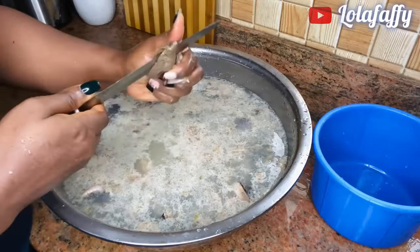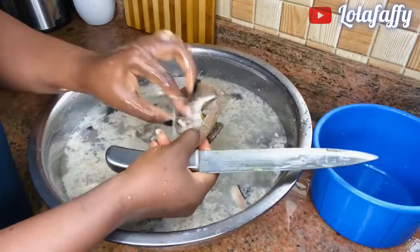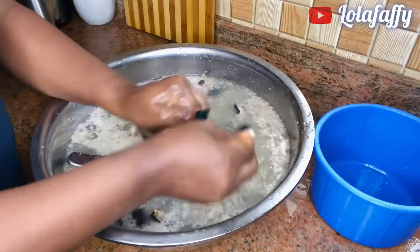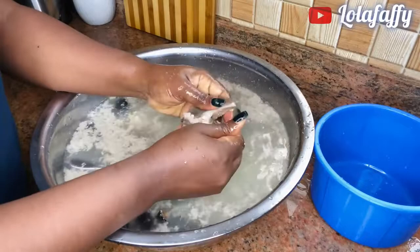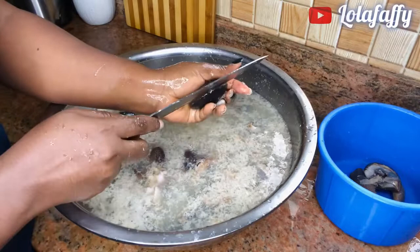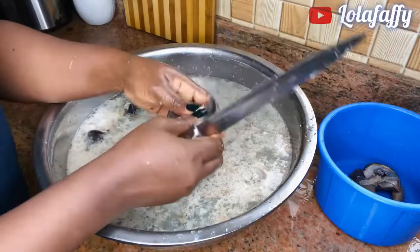Then you start cutting in between your snail just to reveal the middle and get rid of the slimy juice inside. This is what it looks like after cutting in the middle. Ensure to always cut your snail in the middle just to get rid of all the slimy juice.